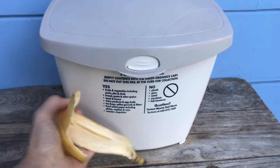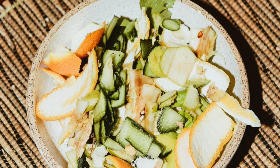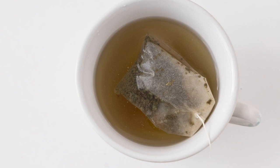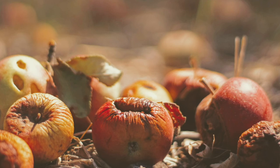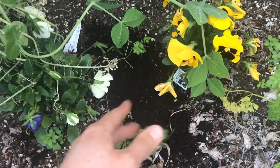If you end up with any food scraps like a banana peel, it can be composted. Composting means that we allow food scraps and other organic items such as napkins, tea bags, and coffee grounds to decompose or rot into compost, which can be used in our gardens and help plants grow.